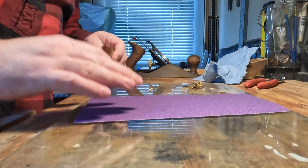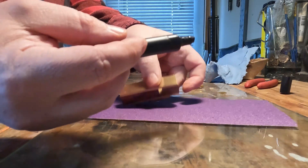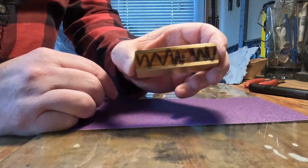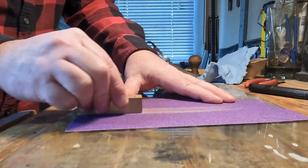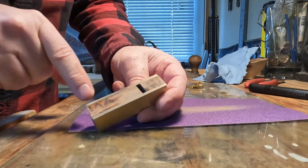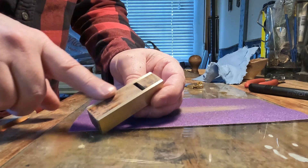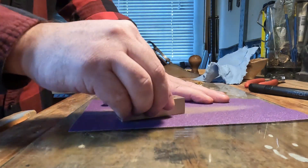I've got some 150-grit sandpaper on a piece of glass and I'm going to do the marker test — basically draw squiggles on the bottom, do a couple passes, and that tells us where the high spots and low spots are. After 10 passes, the marker's gone in the middle but still there on the edges — so there's a high spot in the center and low spots on the sides. We'll just sand this down; it's brass and wood so it'll go real fast with 150.